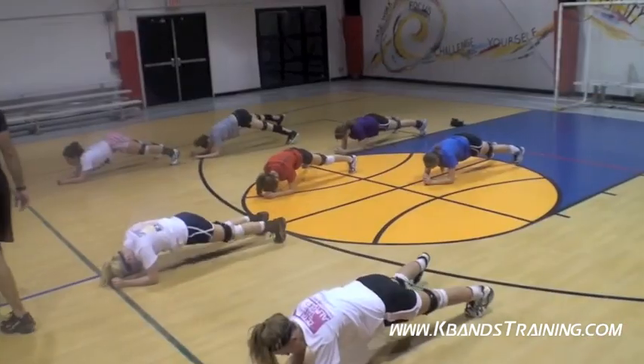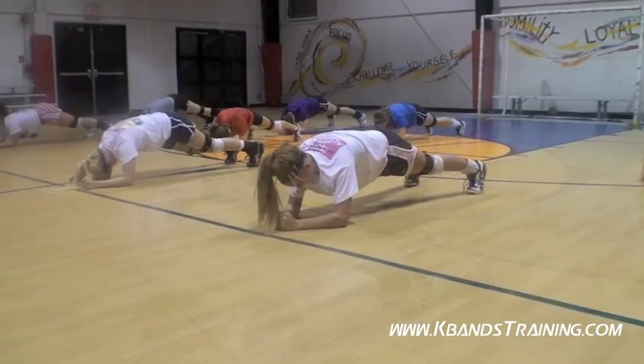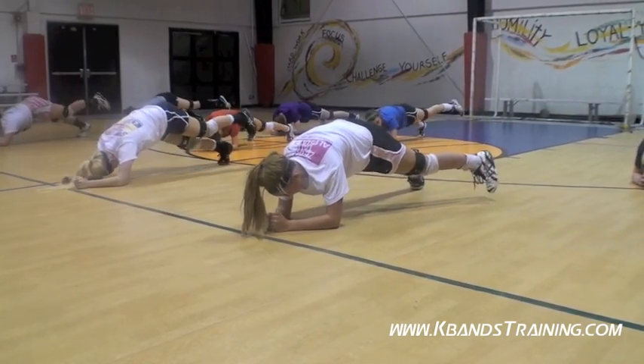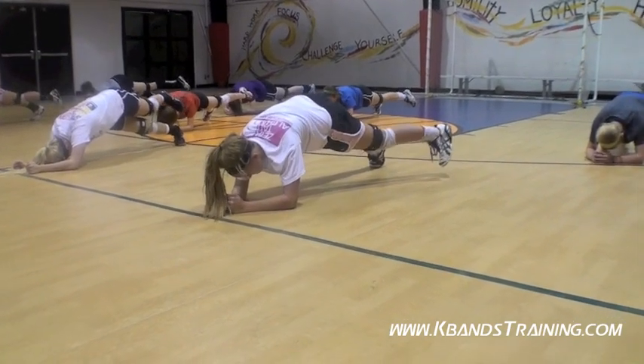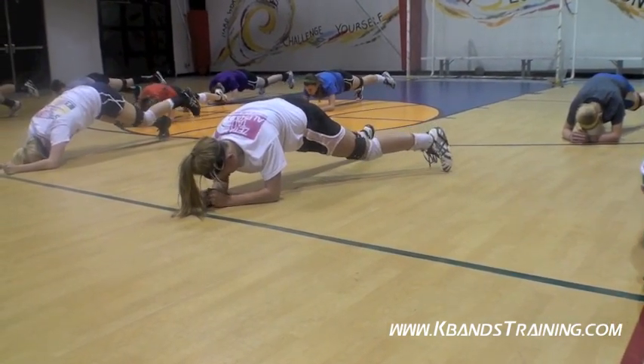Relax. Ready? Go. Hold it, hold it, hold it — work towards that side. Three, two — bring the leg on up. Big hold, big hold. Working hard. Five, four, three, two, one. Relax.